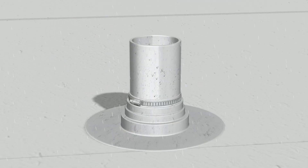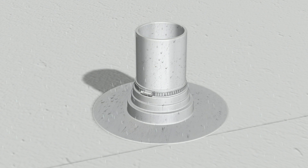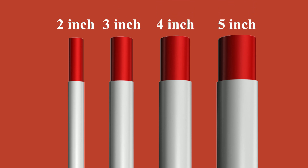With its unique design, Tubo's pipe extensions are guaranteed to prevent water from getting into the assembly. Any water that seeps in at the seam goes down the pipe, not into the roof assembly. Tubo's pipe extensions are designed to fit standard 2, 3, 4, and 5 inch vent stacks and can be delivered directly to the job site with your other roofing materials.